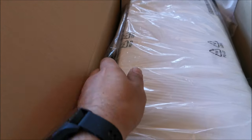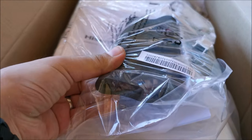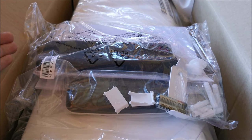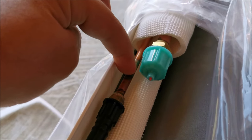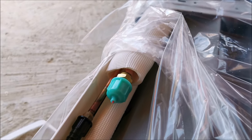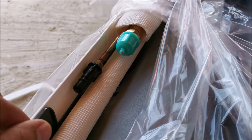Me and my father — who installed these for a living for many many years — will take a look at the cables and what we got in here, to see if we have everything we need or need to go buy something. We took a quick look at the pipes: this one is 12 millimeters and this is 7 millimeters. We must also check the power cables. Normally it should come with everything.